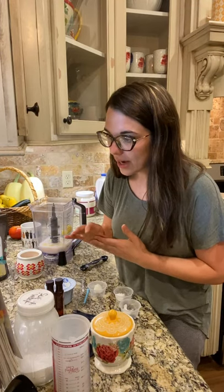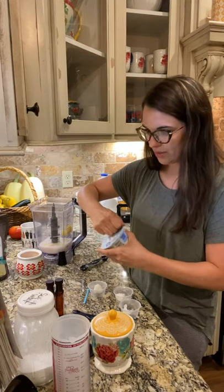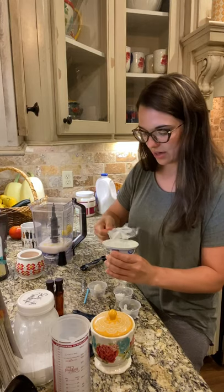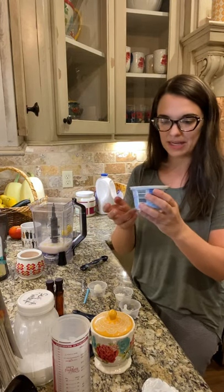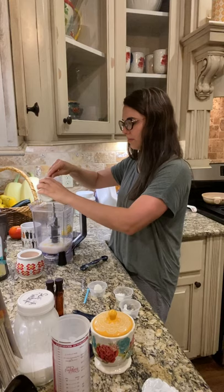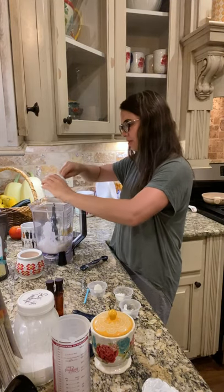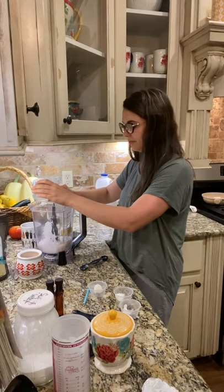Next we are gonna have some Greek yogurt. For protein today I want to have more than the two tablespoons that it calls for, so I'm just gonna put the entire container — which is about a cup — and it has 15 grams of protein. I'm just gonna put this directly in here, and you can put whatever amount you want, it really isn't gonna make a difference.